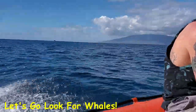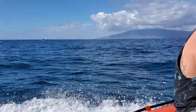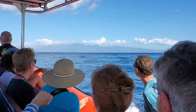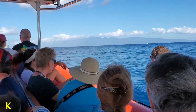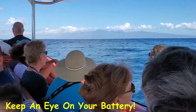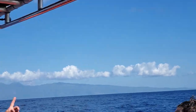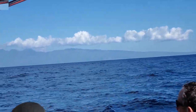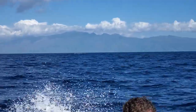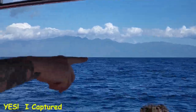If you don't have a battery pack or power pack with you, watch your battery. Generally speaking, the second hour of the whale watch is the best. You don't want to get through the first hour and be down to 30 or 40 percent for the second hour, so be aware of your battery.